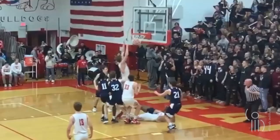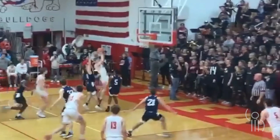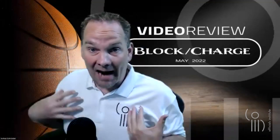If he were to turn completely around and face the basket and then get barreled into, that's still a charge. He does not need to be facing his opponent any longer after establishing. I can even turn, decide he's going up and get ready for the rebound, then get barreled into from behind — and I'm still in a legal guarding position, even though I'm not facing my opponent at that point.